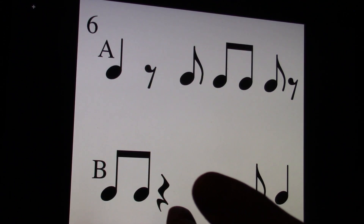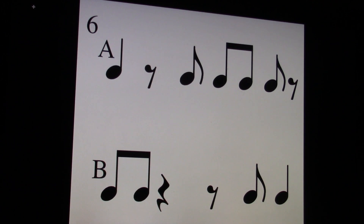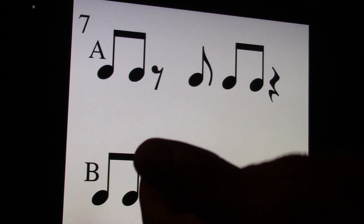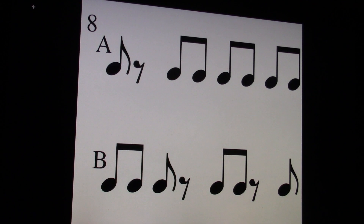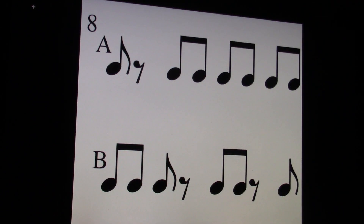Let's go to number six. One and, two and, three and, four and. I'll play it on the keyboard. One and, two and, three and, four and. Seven. One and, two and, three and, four and. I'll play it on the keyboard. One and, two and, three and, four and. And number eight — this is the last one. One and, two and, three and, four and. I'll play it on the keyboard. One and, two and, three and, four and. Make sure you put A or B for each one. Don't forget to click Submit when you're done your assignment so I can grade it.